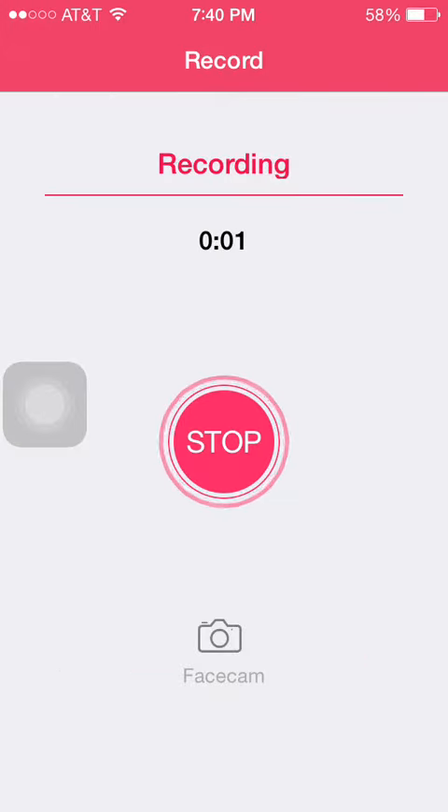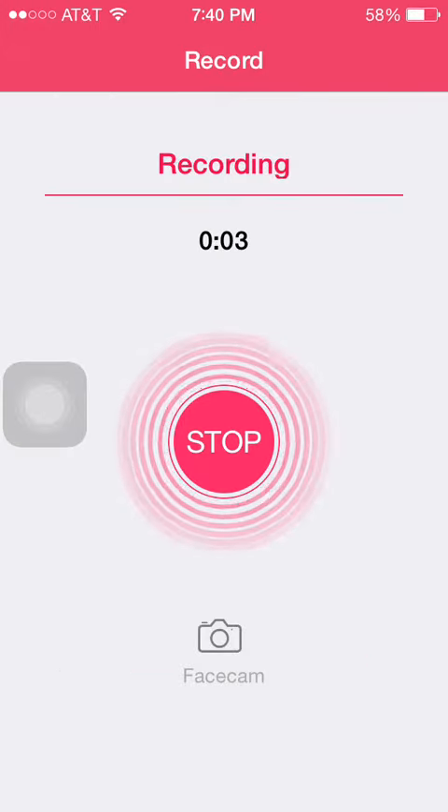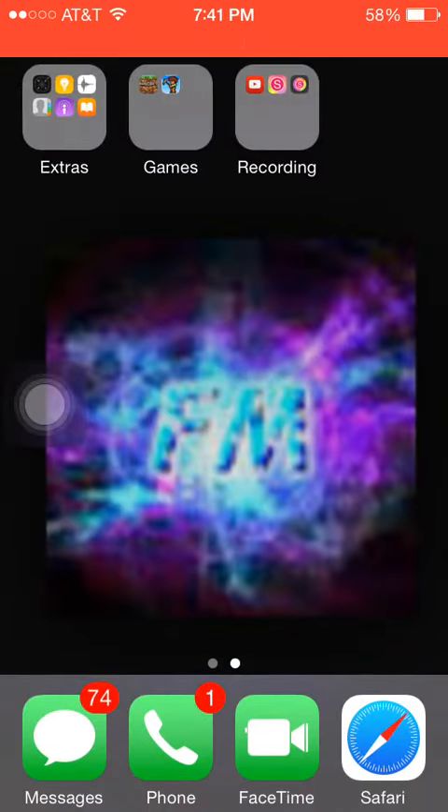Hey guys, Perlman here, Perlman and Flex, and welcome back to another video. In this video I'm going to teach you guys how to record your iOS screen, and this requires no jailbreak.